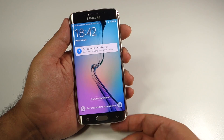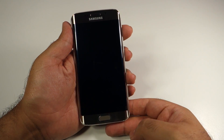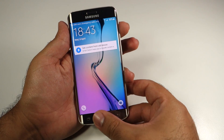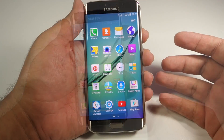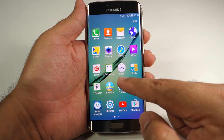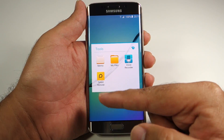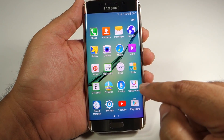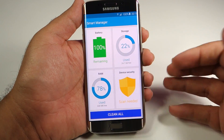The device feels very snappy and the fingerprint sensor works very well. You do have to turn on the screen first — by pressing the home button or power button once — and then tap the fingerprint sensor to unlock, but it works every time. Looking at the pre-installed apps, the bloatware is much less compared to previous Samsung phones. There is some duplication — for example both an Internet browser and Chrome — and there are Samsung apps which are part of the TouchWiz experience whether you like it or not.